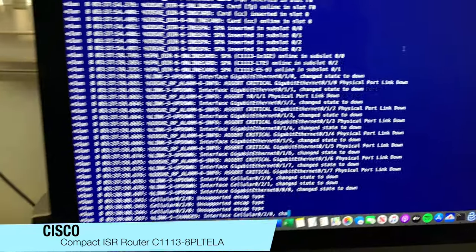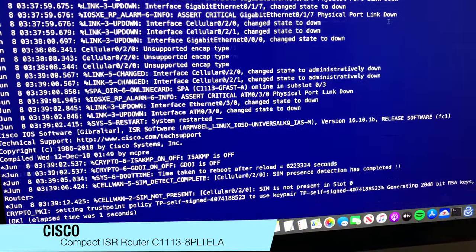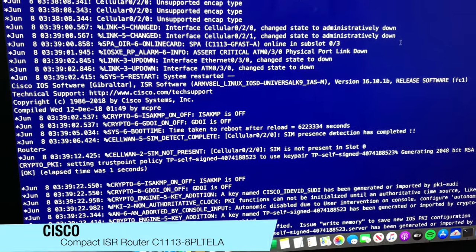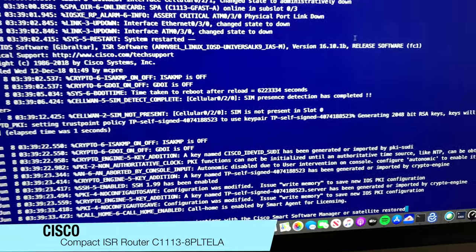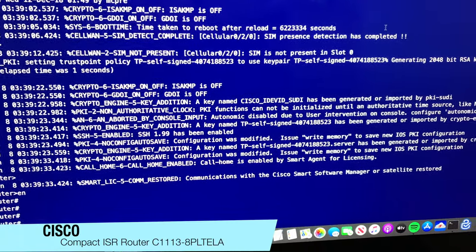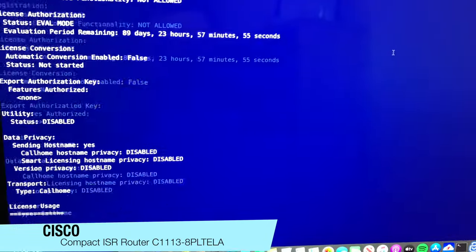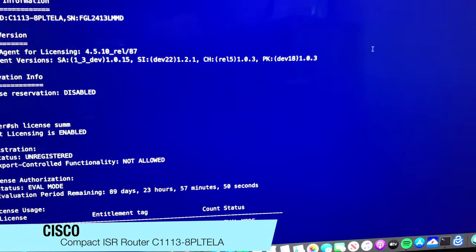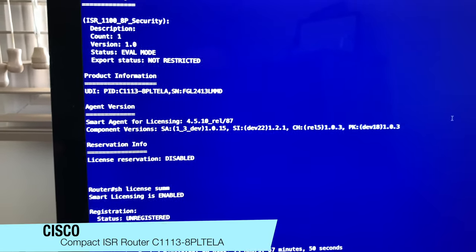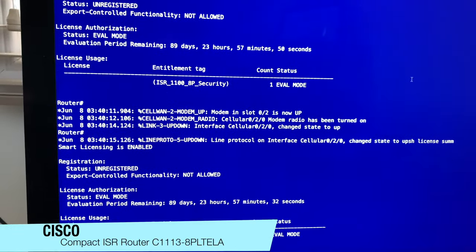We can see it's booting up, but overall it's quite a nice package. By default, it comes with smart agent licensing — it's got the security mode security license, and there are various other different licenses that you can activate to enable different feature sets.